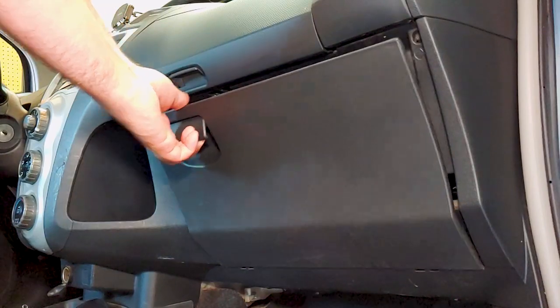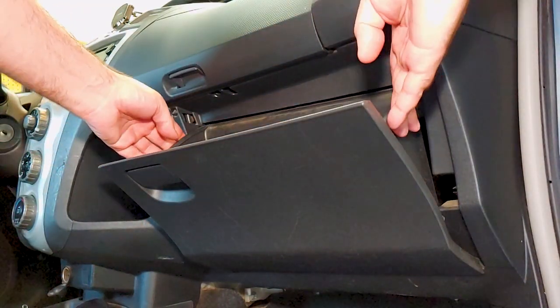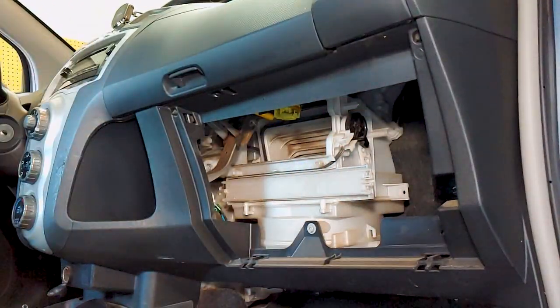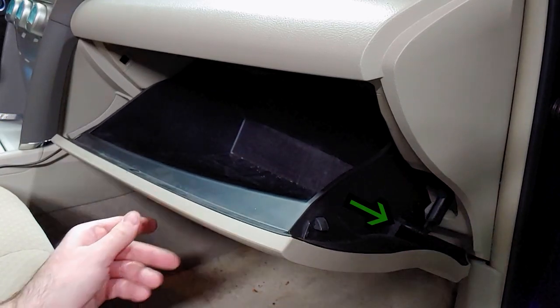You'll need to flex the sides of the glove box to free these plastic stubs that are holding it up, then just pull the bottom out from the dashboard. Some vehicles may have a damper rod attached to the side of the glove box, which would also need to be removed.